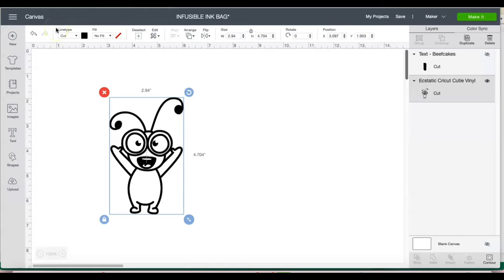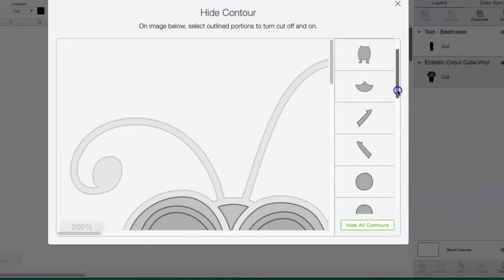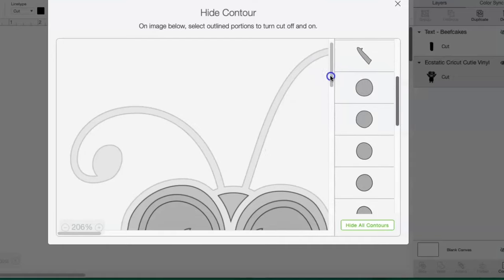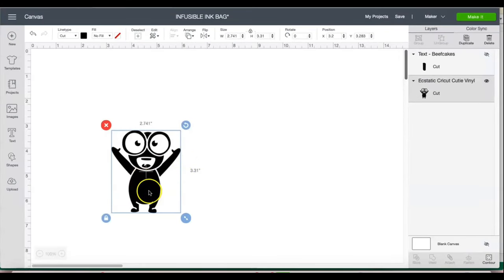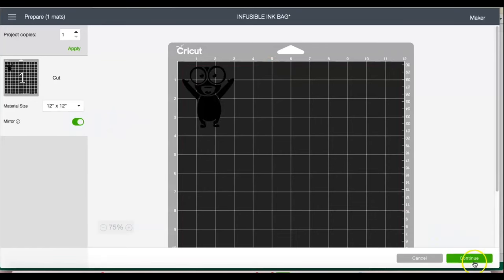Prior I had done just the outline, and now I want to do the inside. I'm going to go to Contour and just click off the pieces I don't want — I just want the arms, the body, and the face; I'm not going to do the eyes or anything like that. You click off the pieces you don't want. I think that's right — the pieces I want to cut. I'll press Make It, mirror it, and continue.